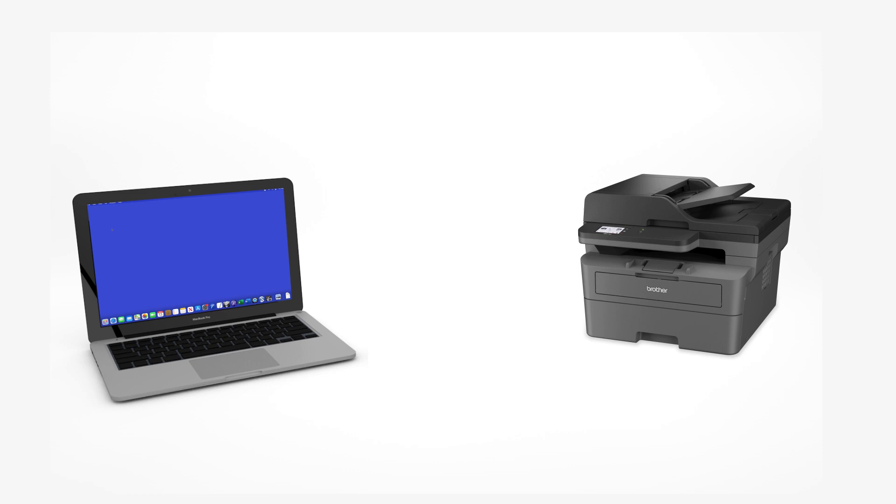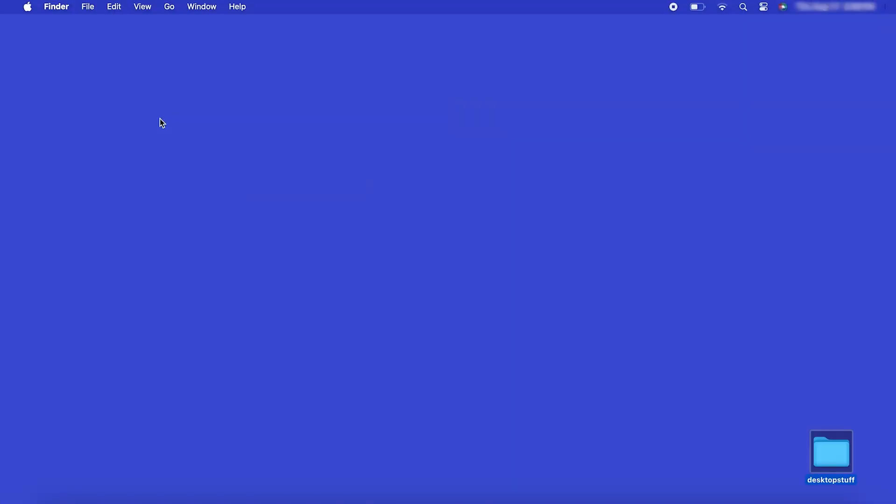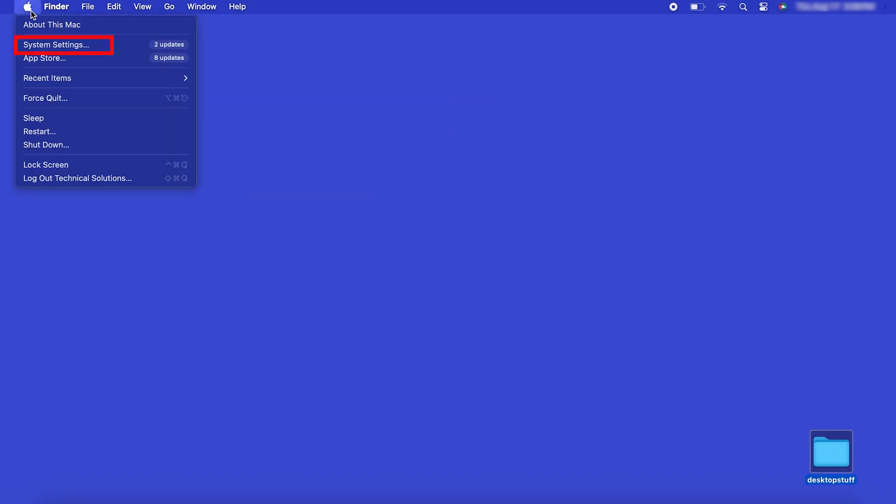Now that your machine is connected, you'll need to add the printer in the operating system. In the top left corner, click the Apple icon. Then click System Settings.